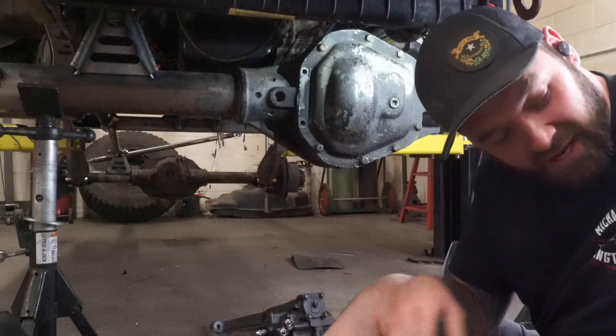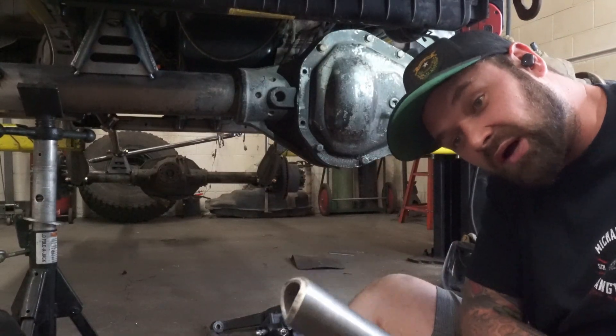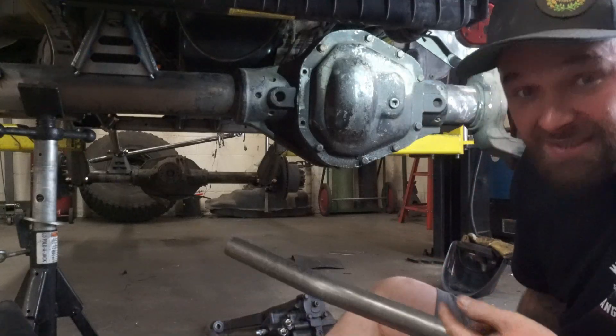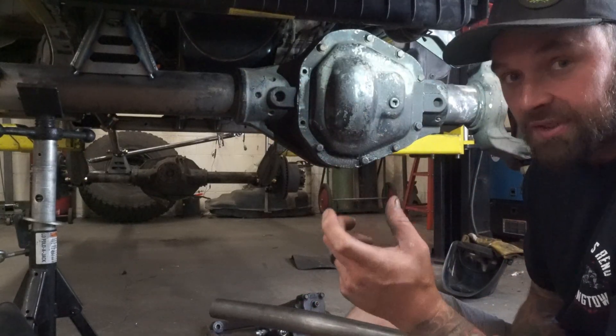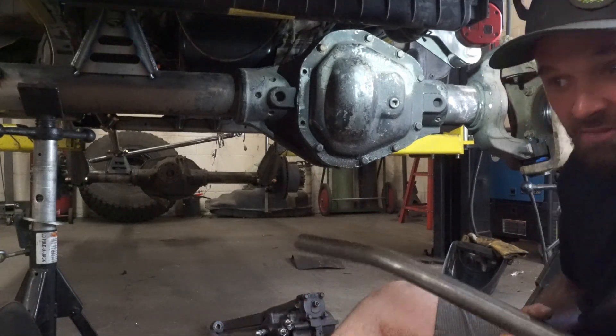Now we've got our panhard bar all figured out. I took it over and beveled the edge so I can put a nice big weld in there. We're going to lay this thing out, tack it, and then we just got to fit up the other side. We're going to run a double adjuster on that end. Scratch panhard bar off the list.